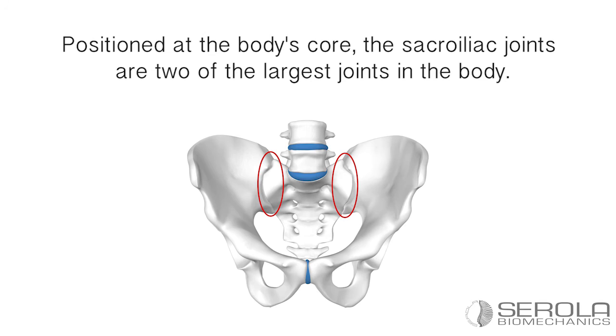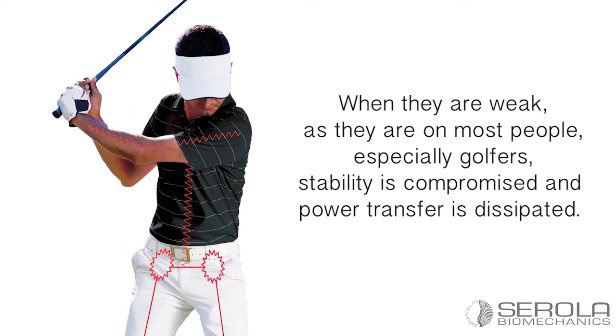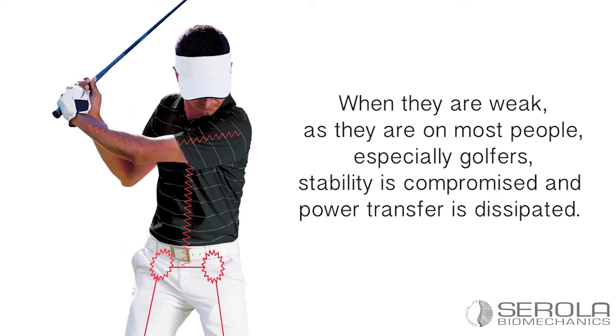Positioned at the body's core, the sacroiliac joints are two of the largest joints in the body. When they are weak, as they are on most people — especially golfers — stability is compromised and power transfer is dissipated. Acting as an external ligament, the Sorola sacroiliac belt stabilizes these joints and allows increased core power, reduced sway, and a smoother swing.